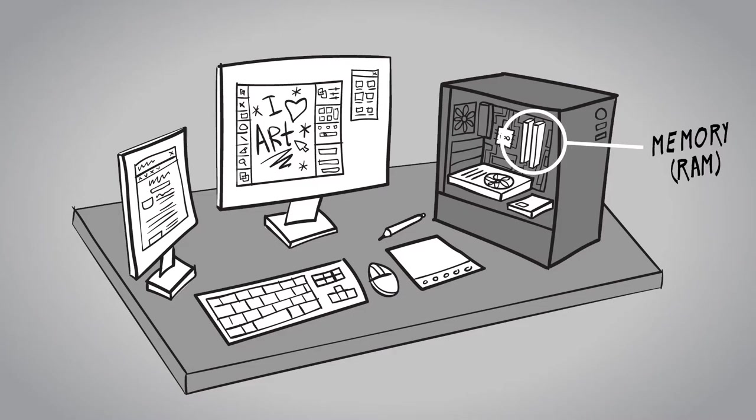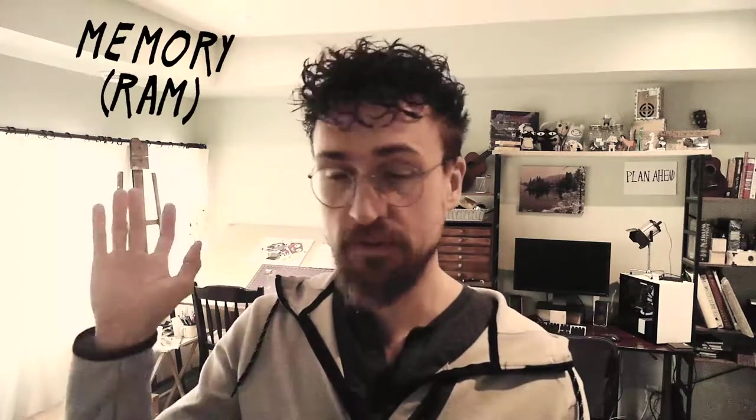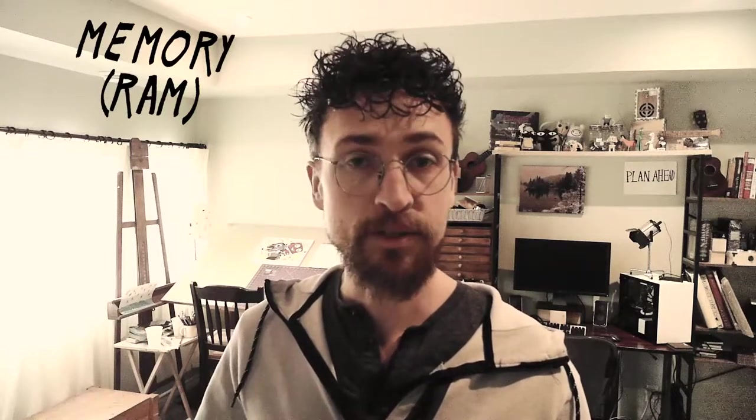Next up, we have the RAM. RAM is where things are temporarily held on your computer. Most people think more RAM is always better, but that's not really true, especially for a digital artist — you only need so much RAM, and any more than that isn't giving you extra performance. If you don't have enough RAM, you will definitely notice it. You'll notice lots of stutters, and if you have an old mechanical hard drive, you can hear it grinding away, because the computer is using the hard drive as temporary storage space.